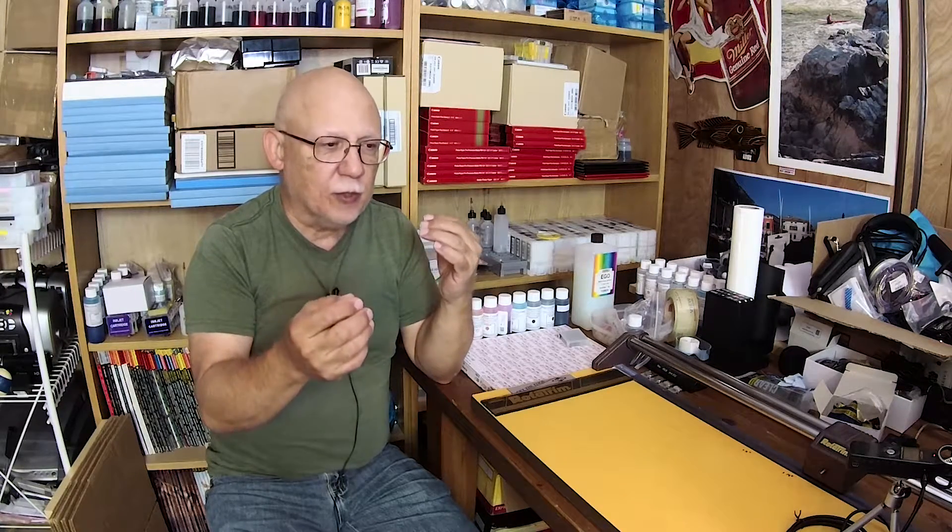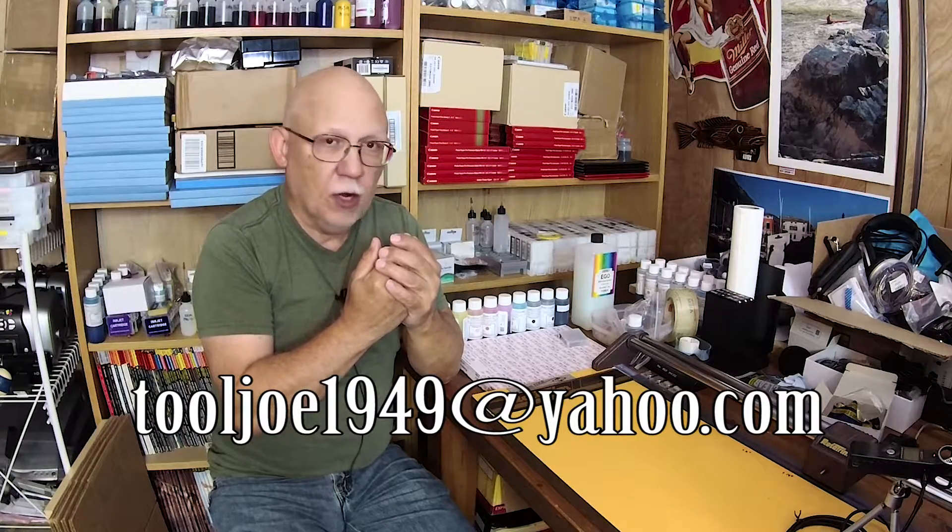A lot of people have been asking me private questions through the YouTube messaging service, and that's fine. But often the information is very valuable and should be made public. If you need to reach me privately, you can email me at tooljoe1949@yahoo.com. But if you have a question about printing, techniques, tricks, or problems, I would suggest posting them publicly — people will really benefit from the discussion.